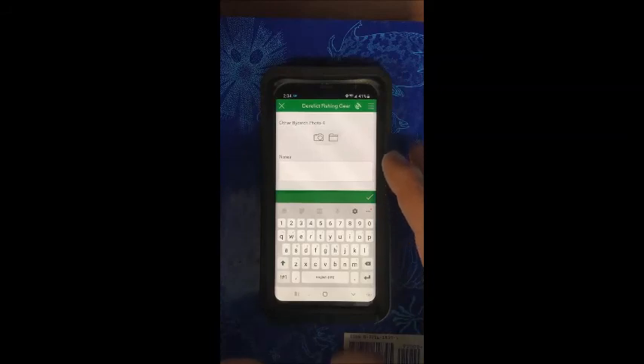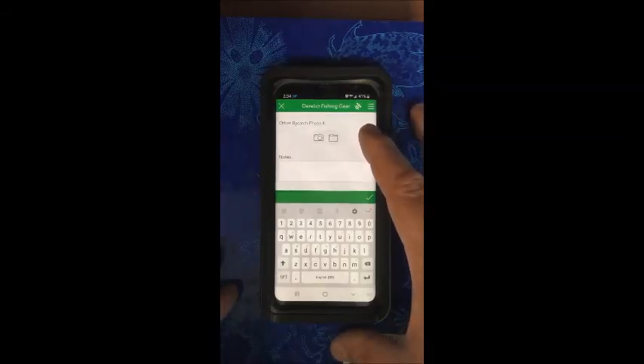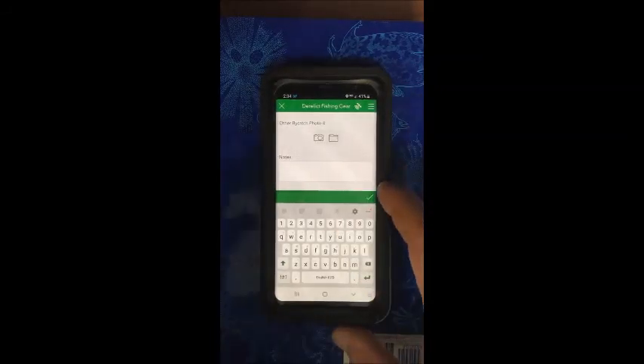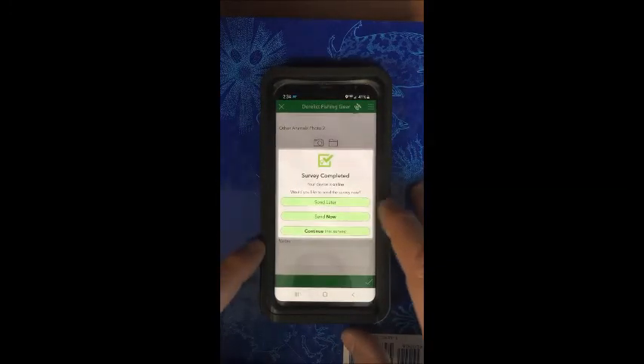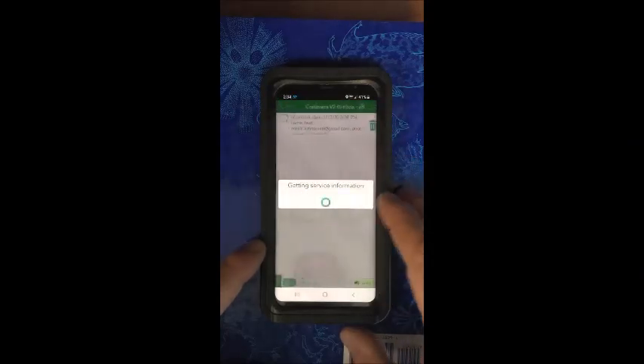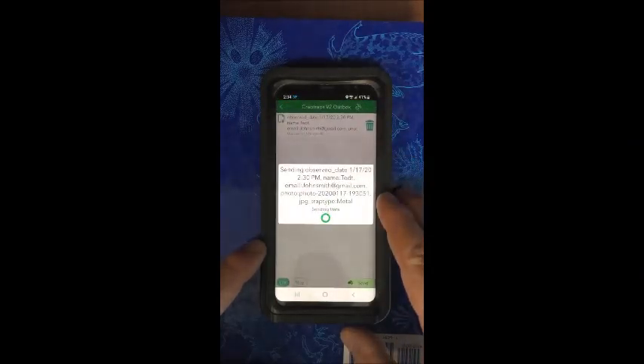If you're happy with everything you've inputted into the app and everything's filled out correctly, go ahead and hit the check mark. This screen will come up, and then you can hit send now and it will go right to the map.